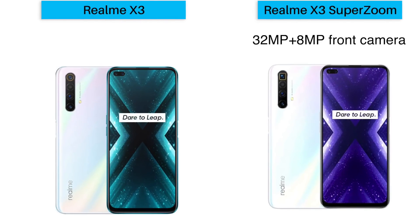Now let's talk about the selfie cameras. Both phones have dual selfie cameras. In the Realme X3 SuperZoom, you get 32MP plus 8MP dual selfie shooters. In the Realme X3, you get 16MP plus 8MP. So the difference between the two is 32MP versus 16MP for the primary selfie camera.